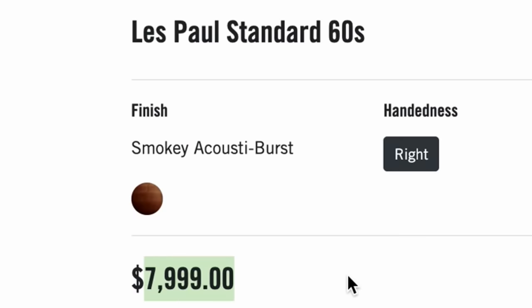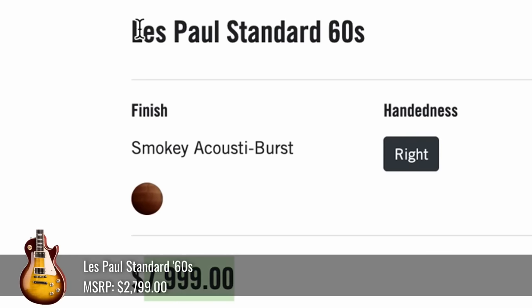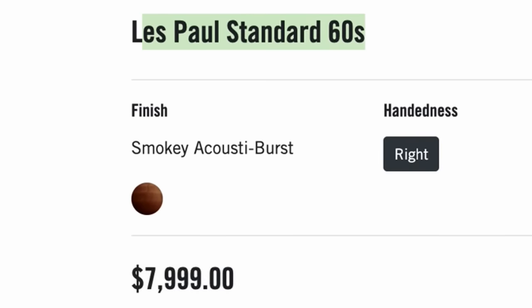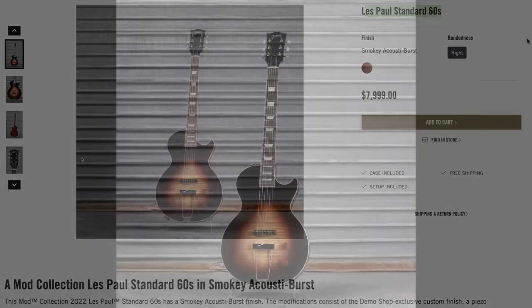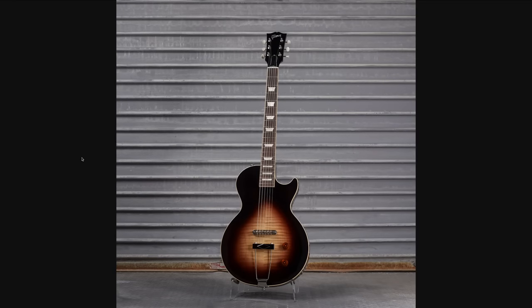What makes me upset is they're trying to charge $8,000 for this. This is just a regular Les Paul standard 60s — that's like a $3,000 brand new guitar. So they want two and a half times the price point? That just seems a little bit weird in my opinion, but let's look at this.